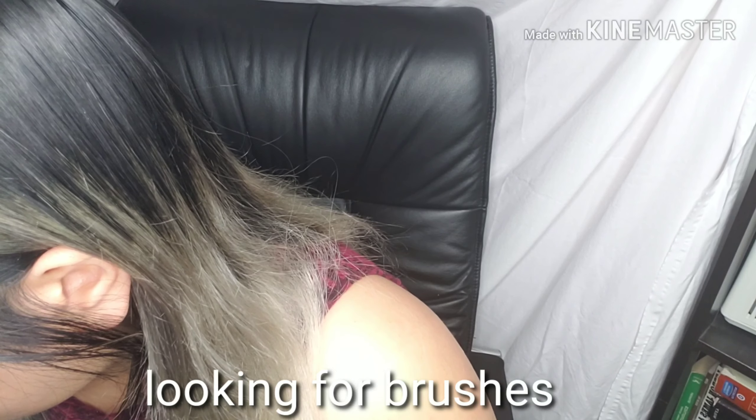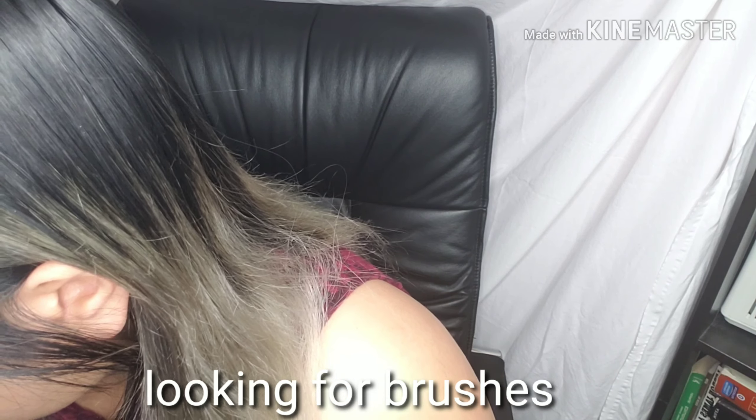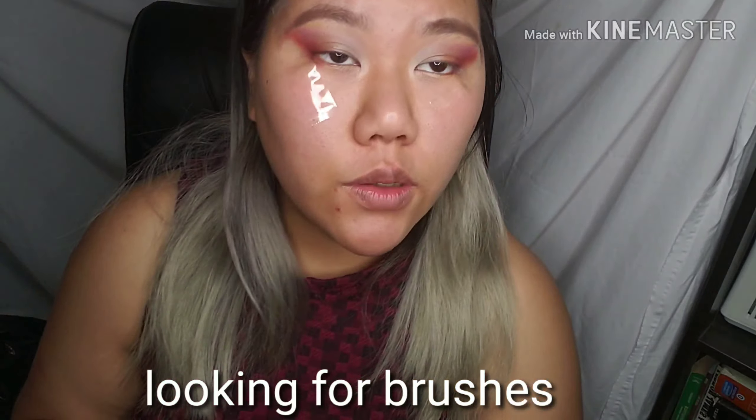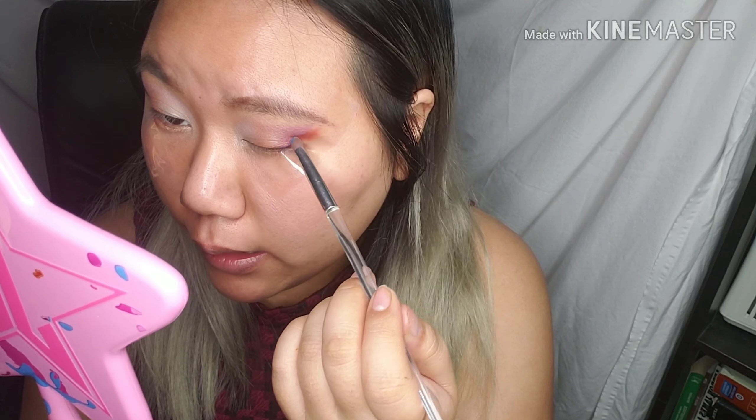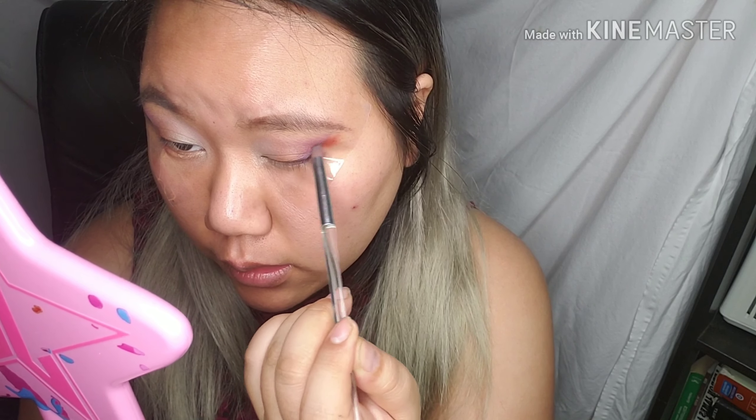See how that gives it a nice lilac hue. Now with a pencil brush, I'm going into the beautiful blue shade called 'The Simulator' and using that as liner. I think this blue will pop really nicely against the fall colors I'm using. I packed it tightly on my pencil brush and I'm using the tape as a guide to place 'The Simulator' on top.